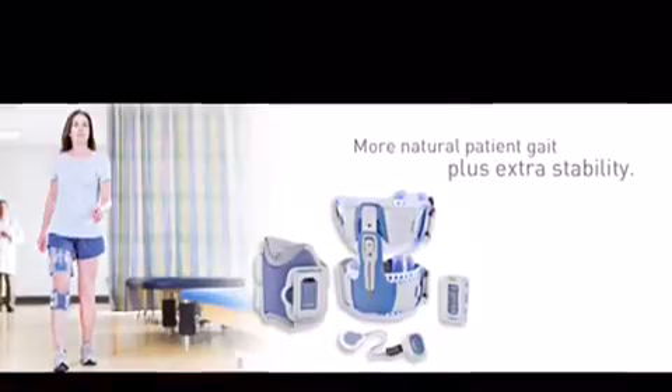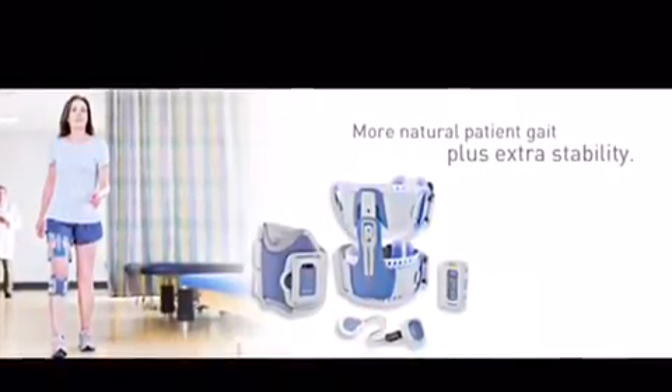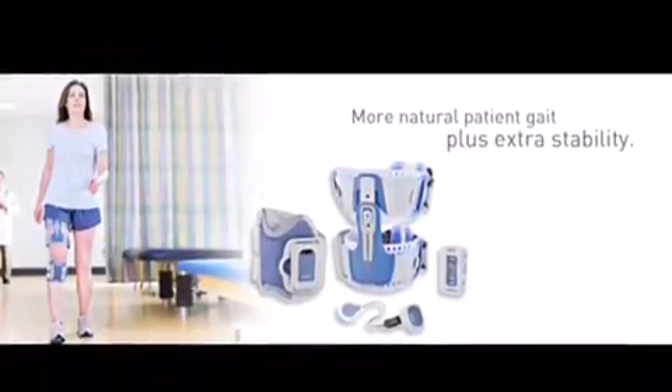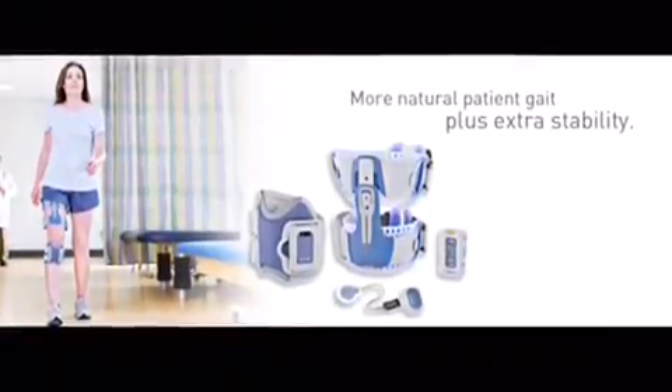The user will experience a pins and needles sensation. The advantages include a more natural walking pattern, improved walking speed, ability to walk longer distances, and improved confidence.